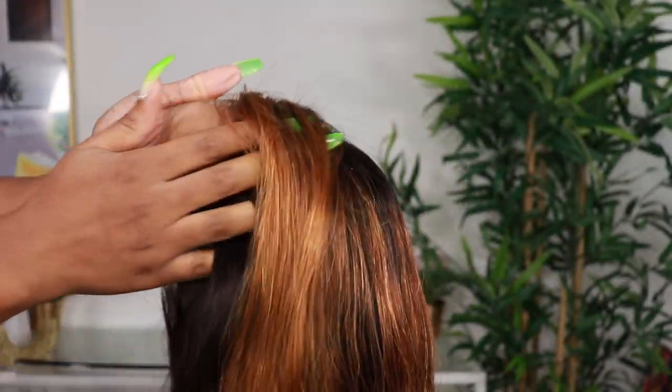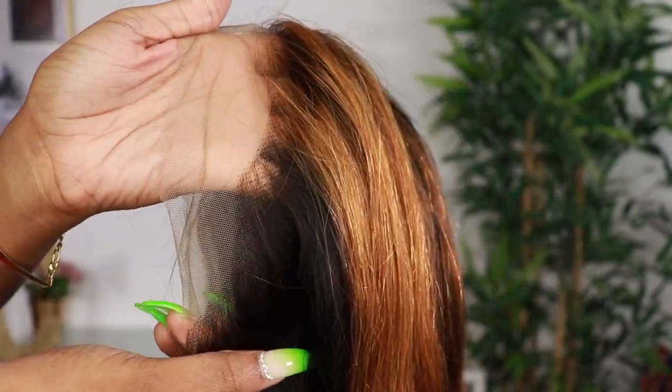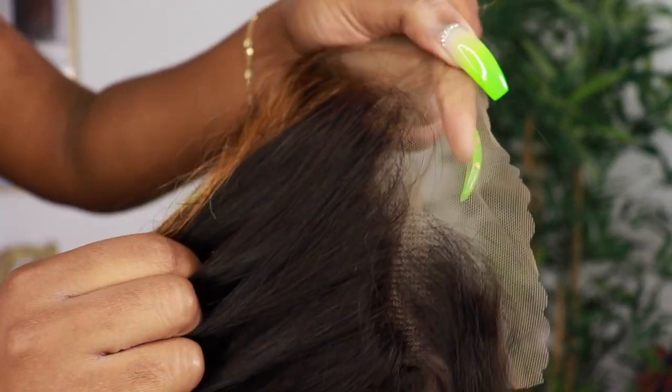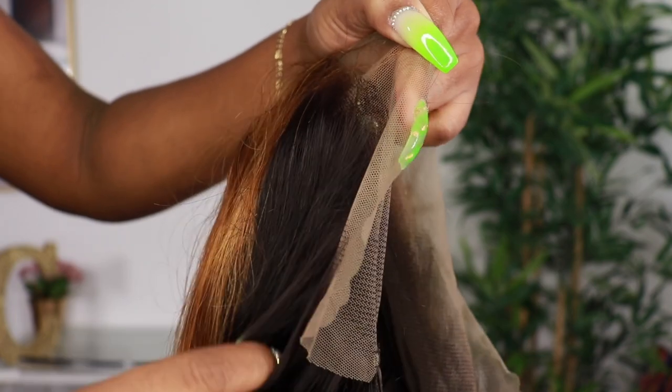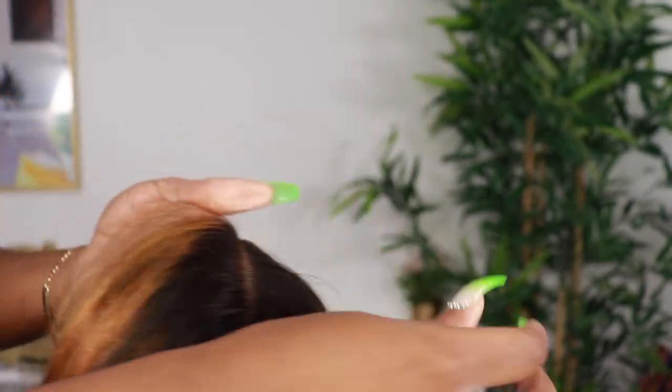I'm just doing a quick shed test to show you guys if I got any shedding — I didn't. I was a little nervous with blonde highlighted hair because they tend to get trashy real easy after you wash them, but out of the package it looks silky, not dry, it looks moisturized. This is how the frontal is looking — it still has some dark knots that I will customize and I'm going to pluck it just a little bit more, but nothing crazy.